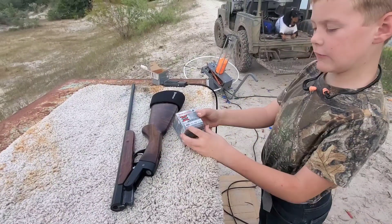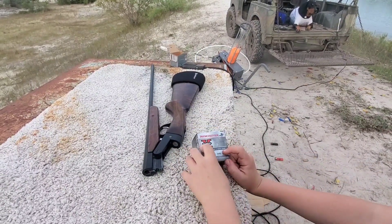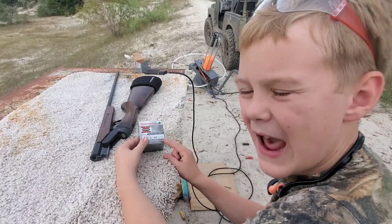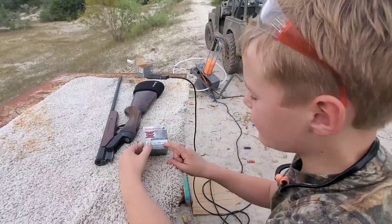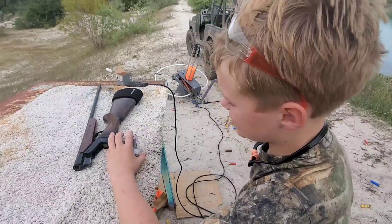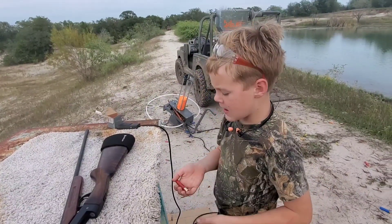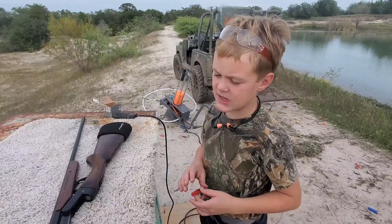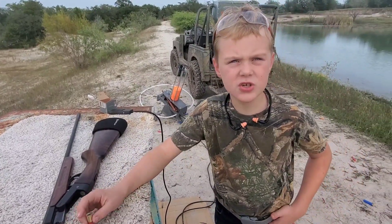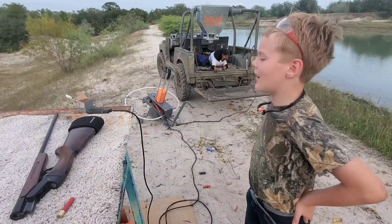410 Winchester Super-X high brass right here — velocity 1245, half-ounce load, seven and a half shot size. 410 shells are hard to get right now and kind of expensive. This is what we actually shot with the Taurus Circuit Judge. All right, let's see if it'll break a clay!